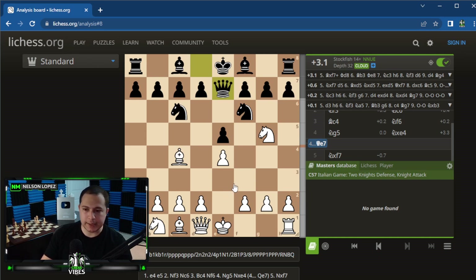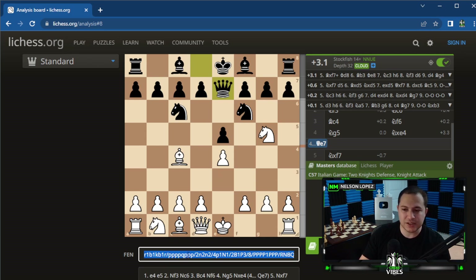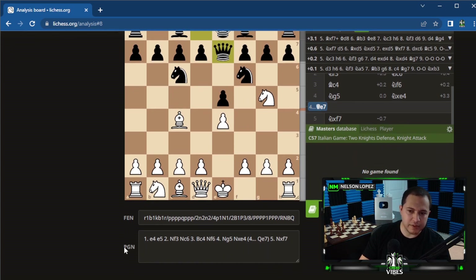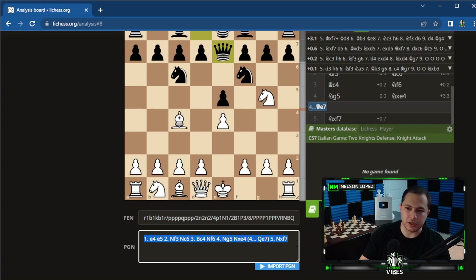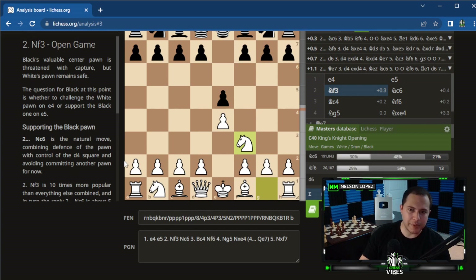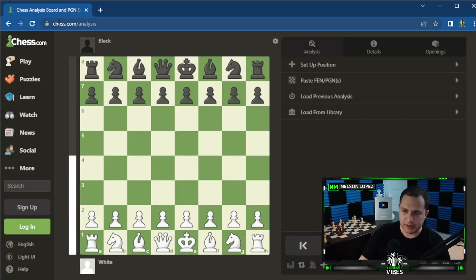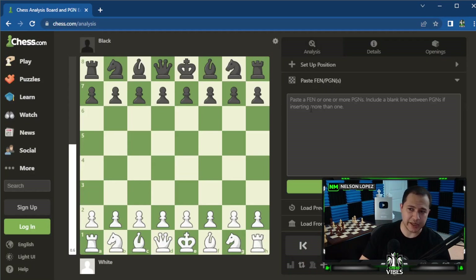One more thing I forgot to mention: at the bottom you see a FEN — a string of characters that represents the position. If you have the FEN of a puzzle or game you want to look at, just paste it in and it'll load that position. You can also scroll down to the PGN field — if you have the notation of a game, paste it in and click Import. It takes you right to the game. You can do the same thing on Chess.com: go to the analysis board and paste FEN or PGN, then click Load.